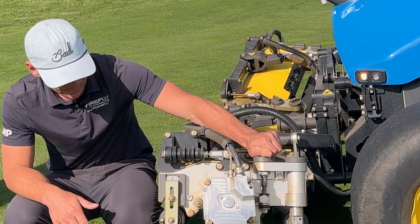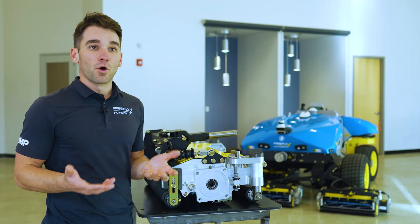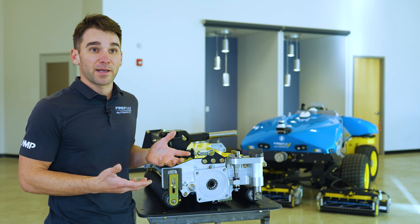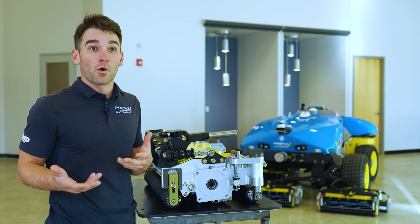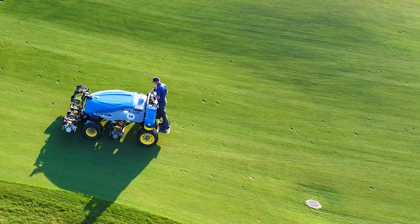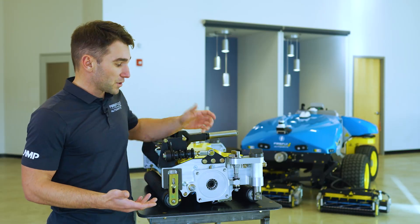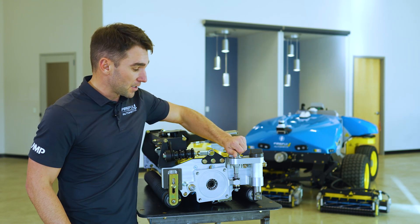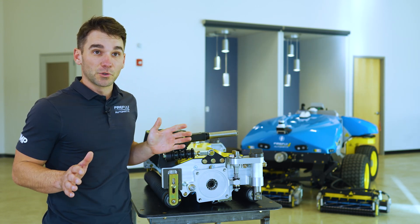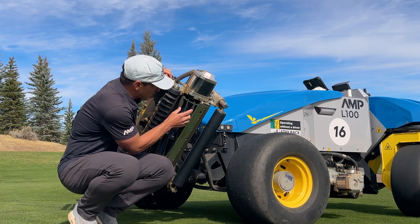Designing a cutting unit that maintains the bed knife gap in all conditions is only half of the equation, because a bed knife gap is only as good as the person setting it. If setting your bed knife gap is difficult and users aren't doing it as frequently or as precisely as needed, you won't get the quality of cut you want. That's why we focused on making the bed knife gap setting not only consistent and precise, but easy to use — it can be set with the simple turn of a knob by hand, no tools required, moving the reel closer to the bed knife by half a thousandth of an inch per click.